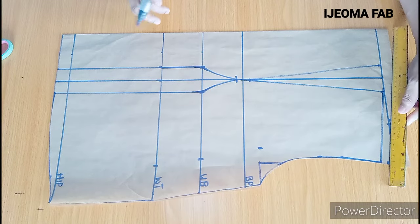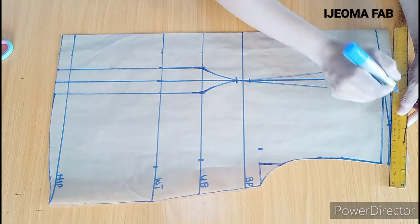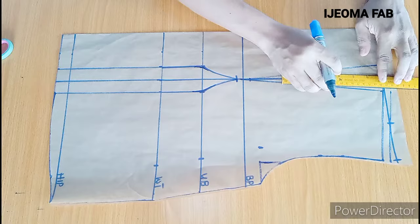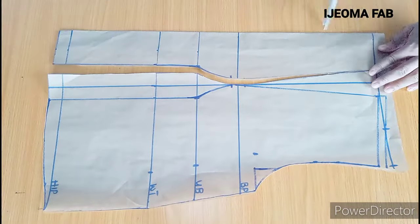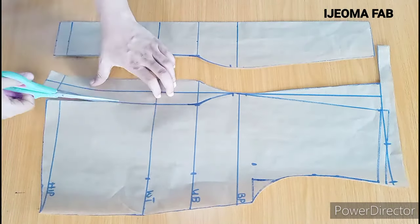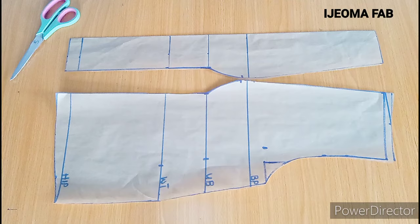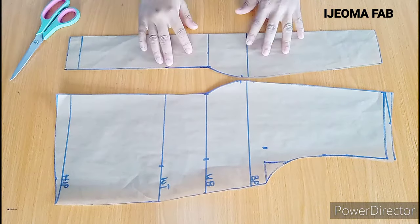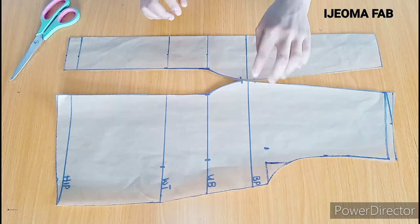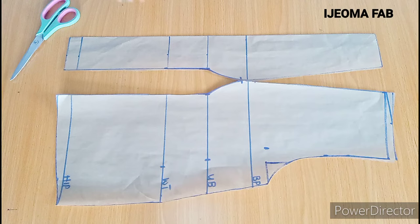I forgot to indicate that you need to add a half inch seam allowance at the shoulder here to avoid shortage when joining your blouse. This is how the front panel looks like after cutting out — I have two of these for the side panel and one as a center front. Do not forget to notch the bust, underbust, and waist when transferring to your fabric, as this will help you align them properly when sewing.